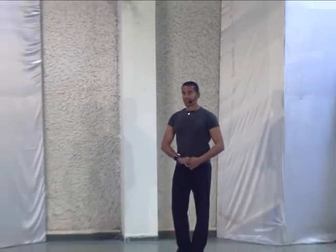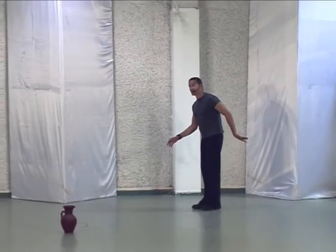The dance that I'm going to teach is called Yam Hadmama, the silence sea, sea of silence.